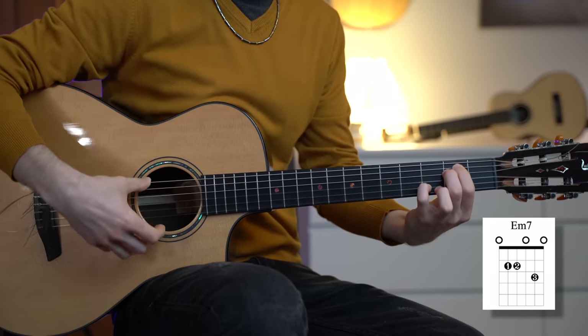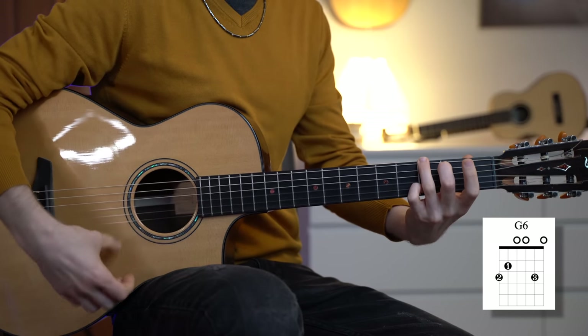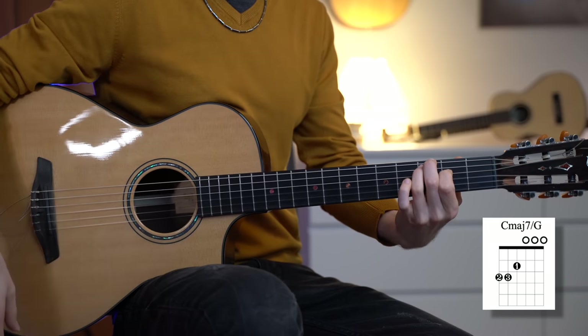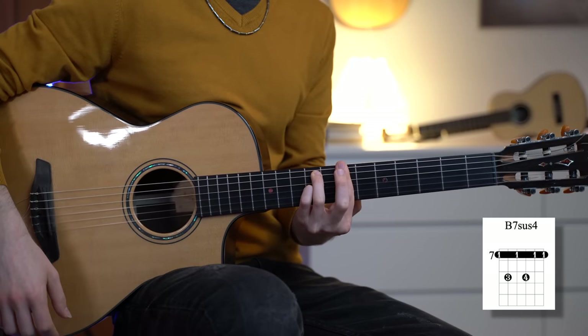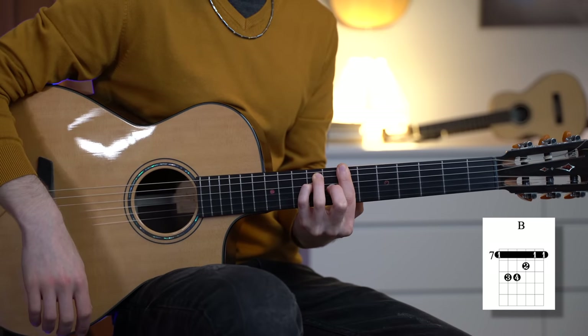Since the arpeggio is played across all the strings, we need chords that cover six strings. We're not going to use the chords from the etude because they are too challenging, so let's simplify the chord progression. We have a lovely E minor 7 chord, a beautiful G major 6, and a lovely C major 7 over G. At some point we're also going to play a B7sus4 and a B major chord. There are more chords, but I'll tell you more about it later.